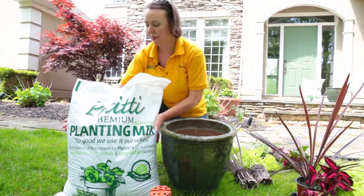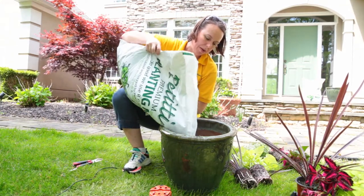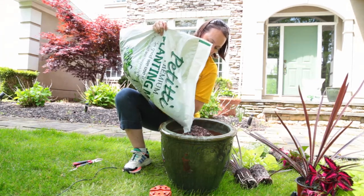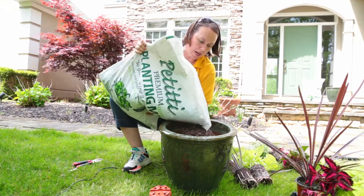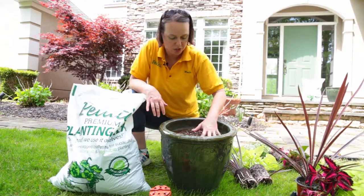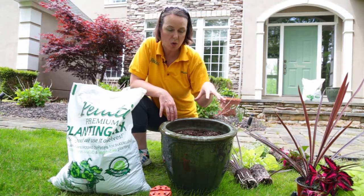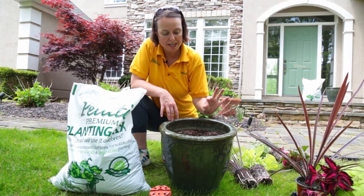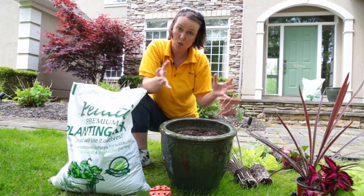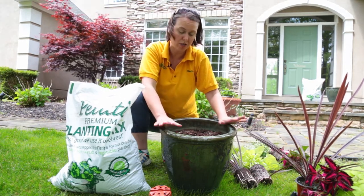Go ahead and fill your container up — you'll fill it probably until you get maybe a couple inches from the top lip of the container. What you always want to do when you're done is leave yourself about an inch of water space, so when your plants are all planted and you water, that water will go down deep into the soil instead of bubbling over the sides of the container.